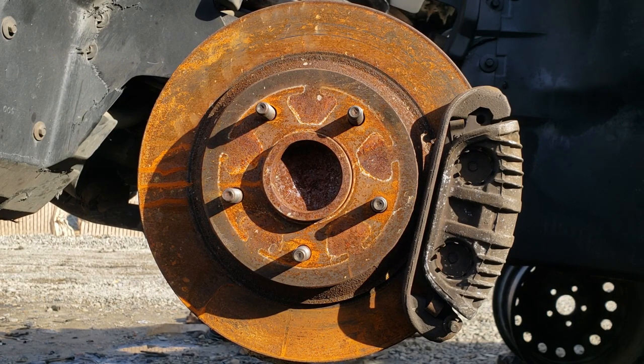See you in video number three, where we will review the disc brake task list.